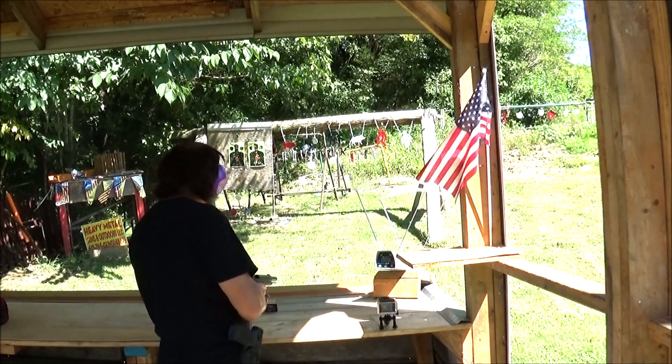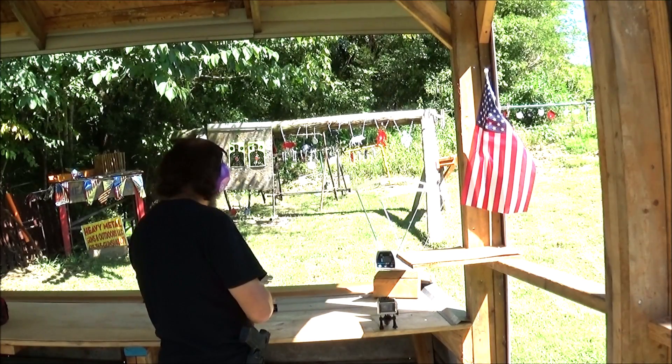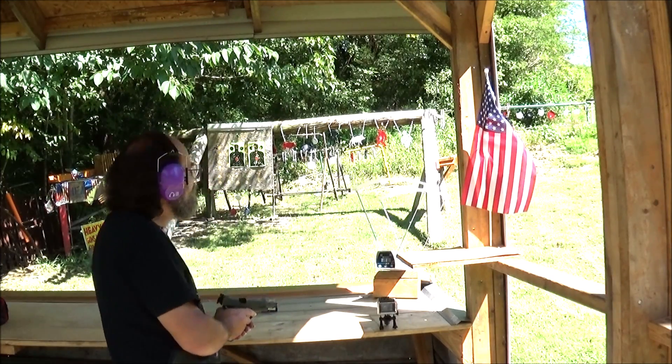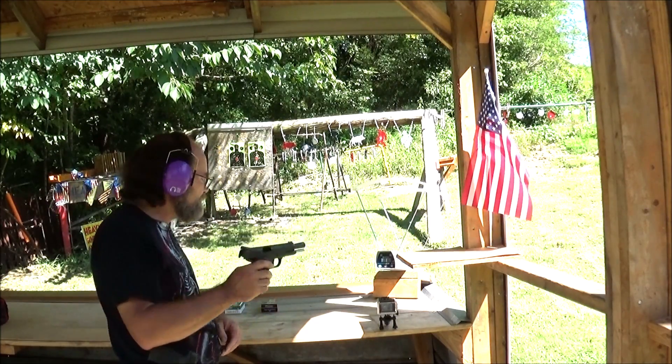We've got 1117. That's lower than the advertised velocity, but we don't know what kind of firearm they're testing that out of — probably not this one with the bull barrel, that's for sure.